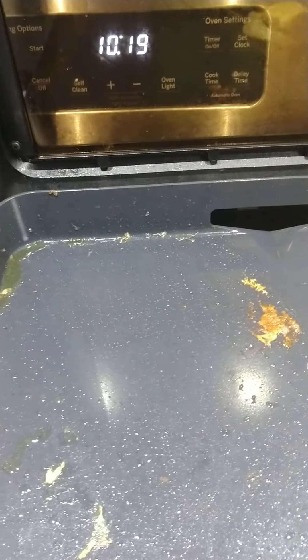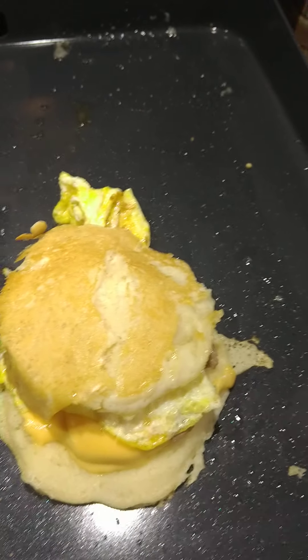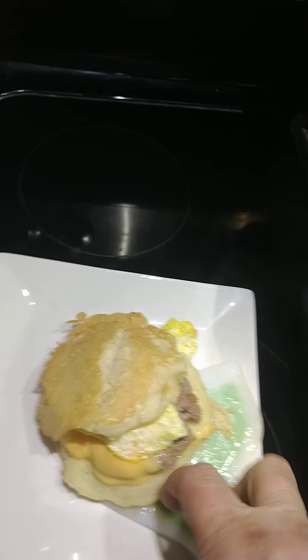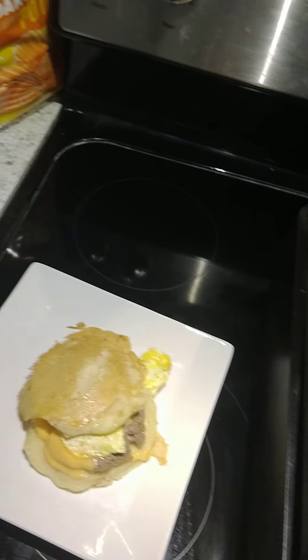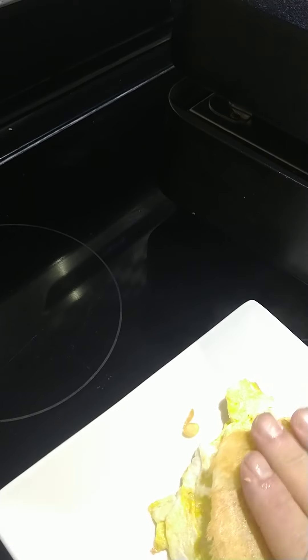I'm looking at the bottom of these, see what they look like. Yeah, I'll start right there. Get that off. Alright — in about two and a half, three minutes time, we have our McGriddle. Let me put it on the plate. I'm going to shut this down and let it cool one second.